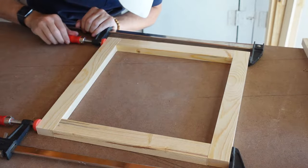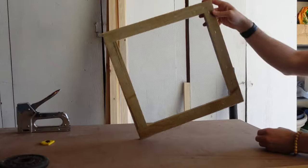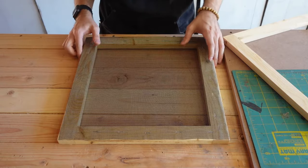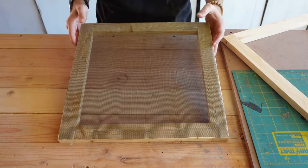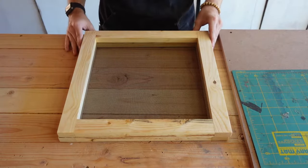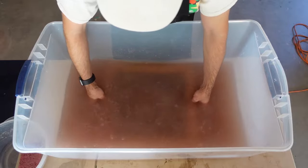A little while ago I built this homemade deckle mold. My main reason for making this deckle mold is for plant paper making, but before I get to that, today I'm going to test it out and see if I can make some recycled paper.